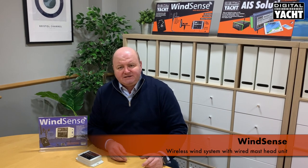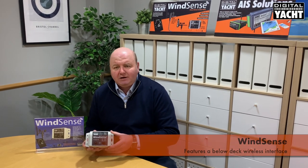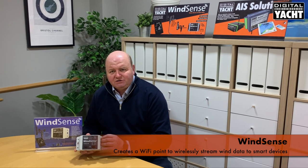We also offer it as a package in a product called WinSense. WinSense ships with the masthead unit together with a below-deck wireless unit. The masthead unit cables into here, supplied with a waterproof plug and socket arrangement, and then this creates a Wi-Fi point on your boat so that data can be sent out to iPads, tablets, smart devices and so on.